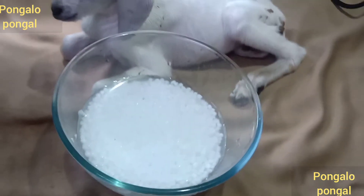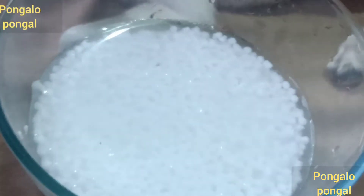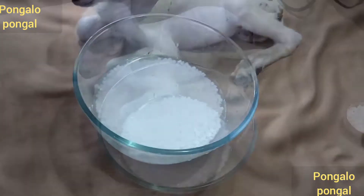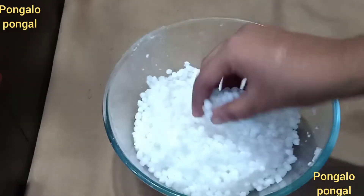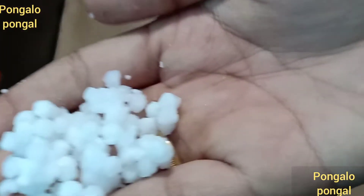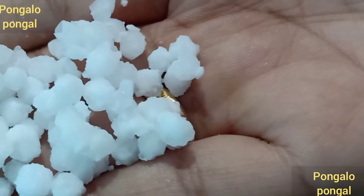We cook in the kitchen. We have a good dish of water. We have 200 grams of Javarasi.